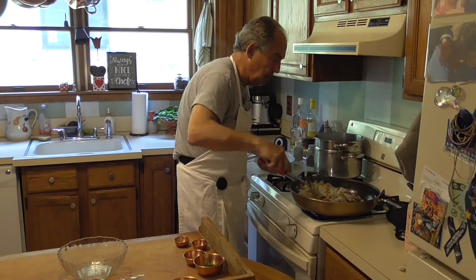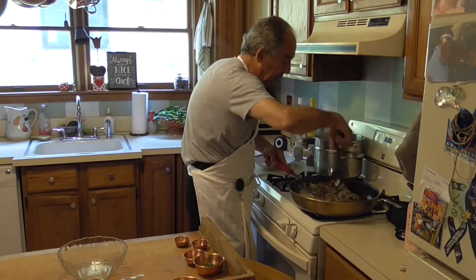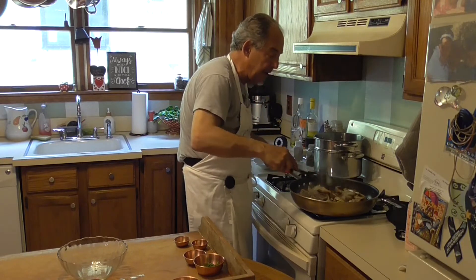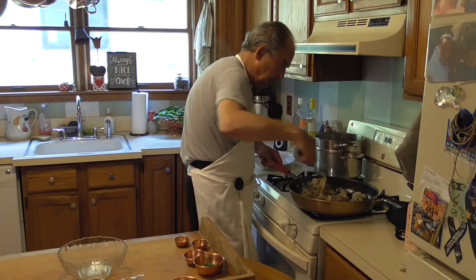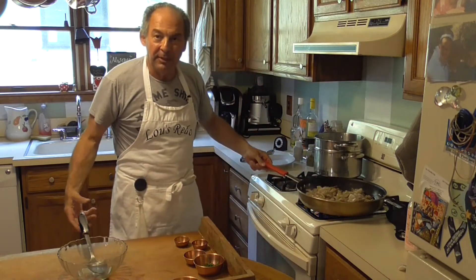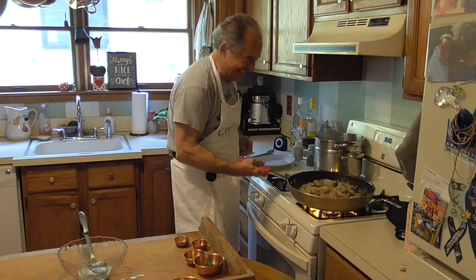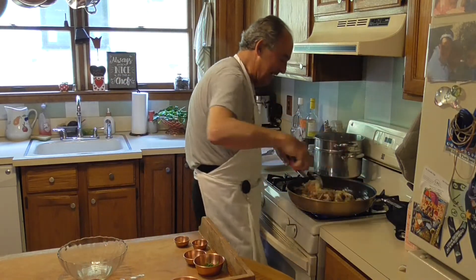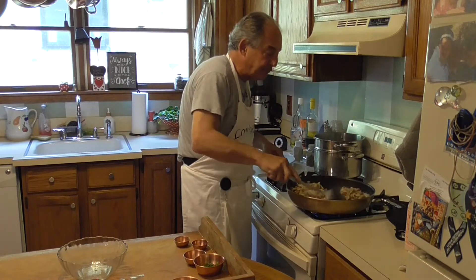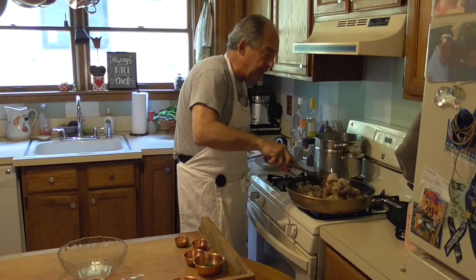If you're cooking shrimp, how do you know if it's done? It turns pink — I'll show you in a minute. When I put it in it was kind of grayish looking. Just keep moving them around, and you can see the shrimp is starting to get pinkish.